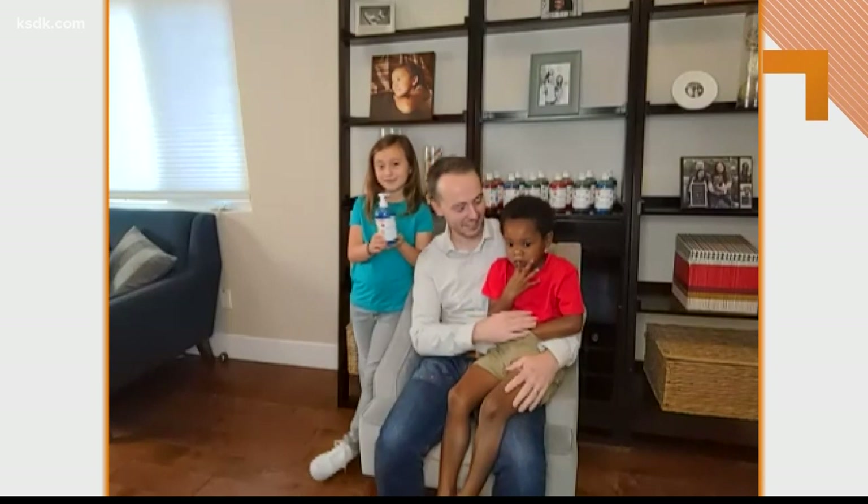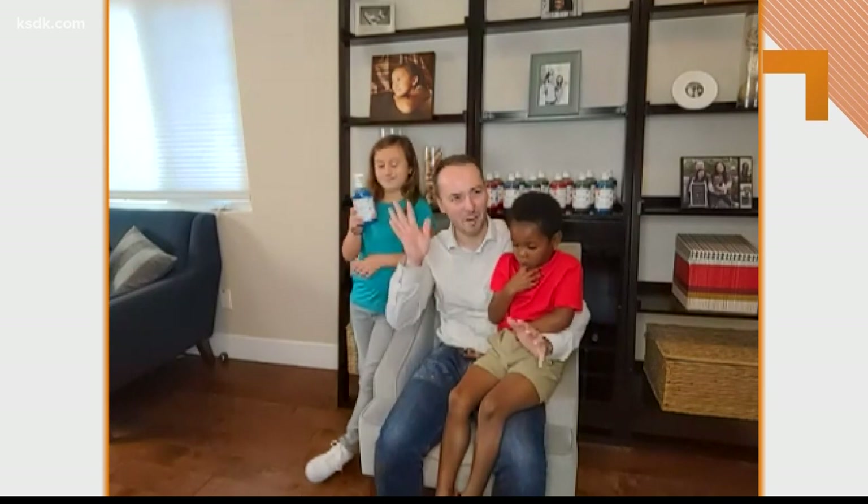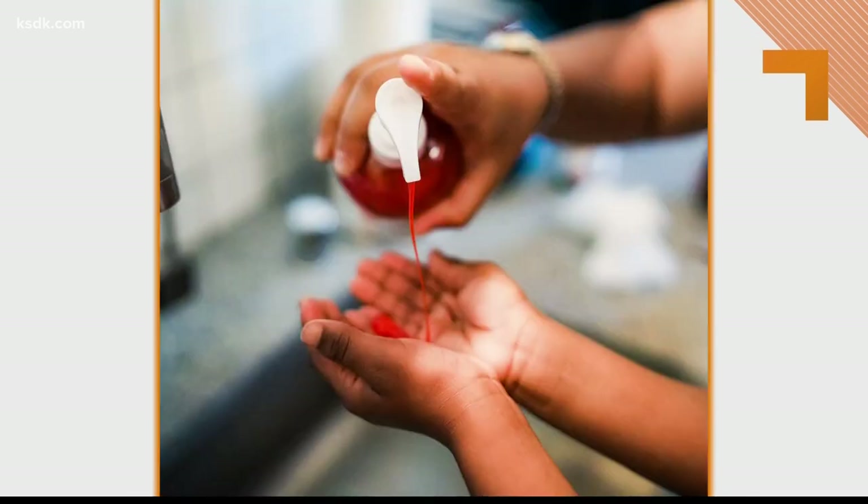We developed Color Clean Soap largely out of our reaction to watching my son Teddy. This big guy washed his hands with generic hand soap, and just seeing the soap kind of slide off of his hands and him saying, oh, I'm all done — and realizing his hands aren't getting clean.